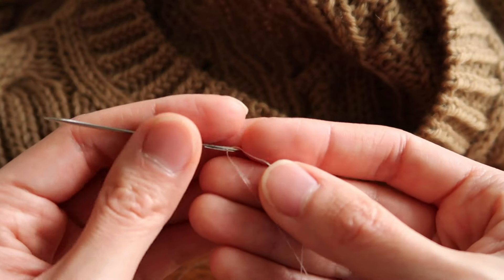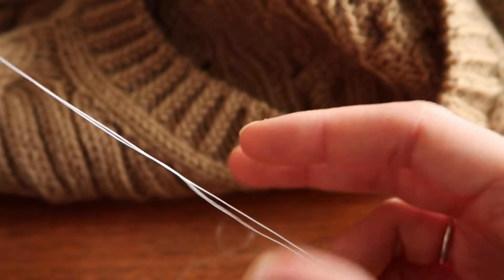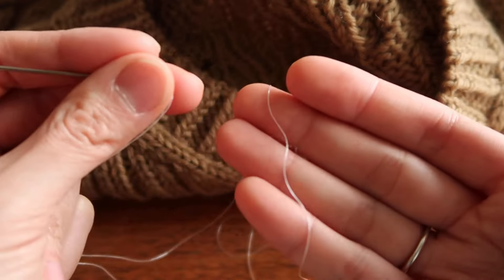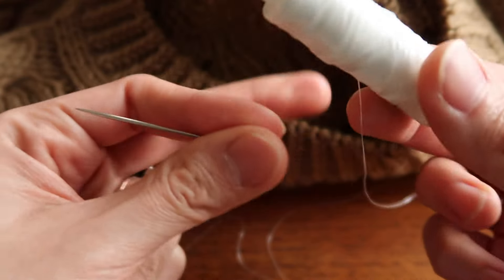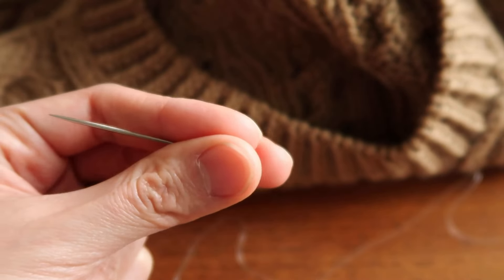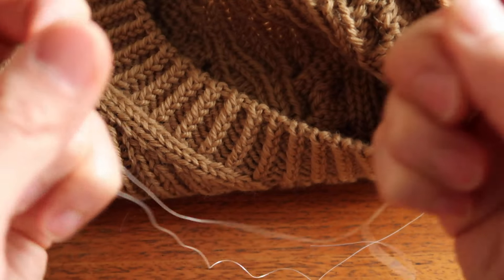I'll be using some transparent knitting elastic thread, but stick around to the end and I'll share an alternative and other ways that you can add elastic to your knits. All right, time to do some sewing. I have already threaded my elastic thread onto my needle and I've pulled out about 50 centimeters or 20 inches worth of elastic and it's still connected to the spool. I'll trim that at the end and I'll be sewing just a single strand into the neckline.